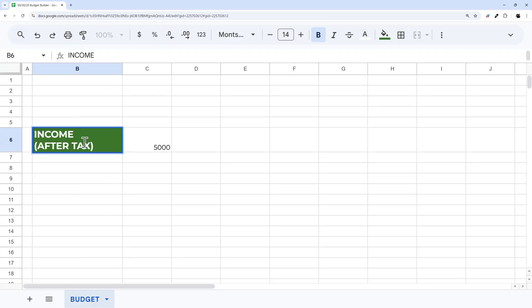Maybe I don't want the 'after tax' subtitle part bold. So I'll double-click the cell, select just that text, undo bold, and maybe reduce that font size a bit.